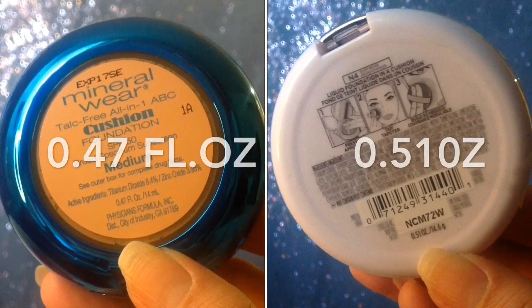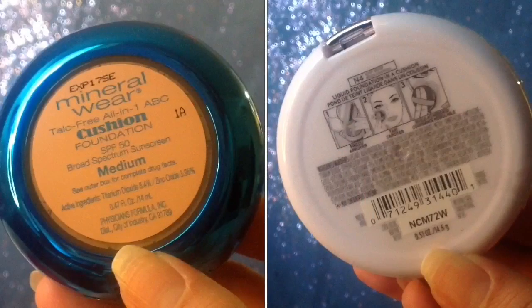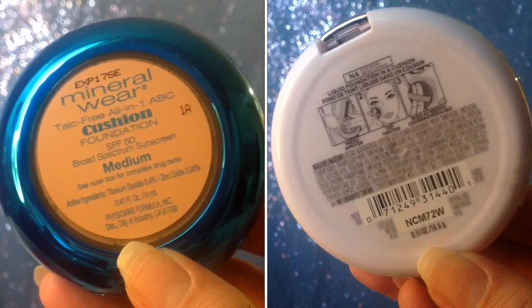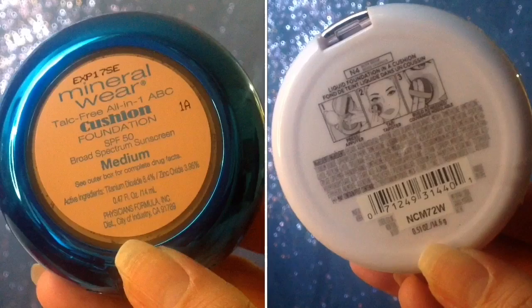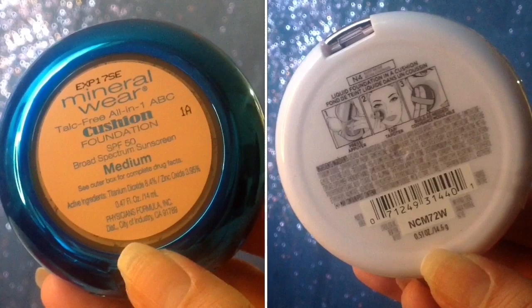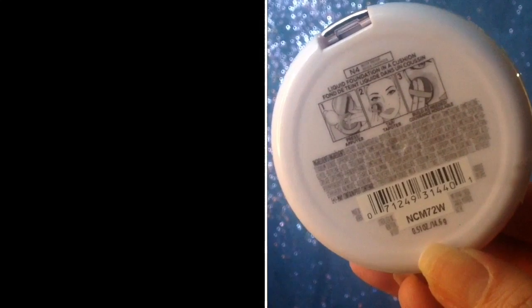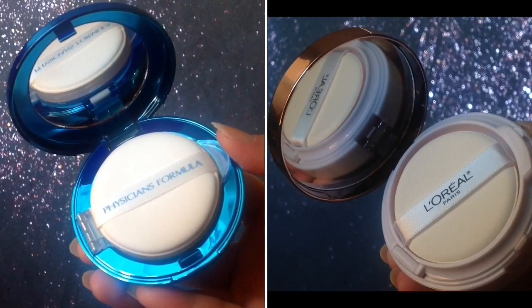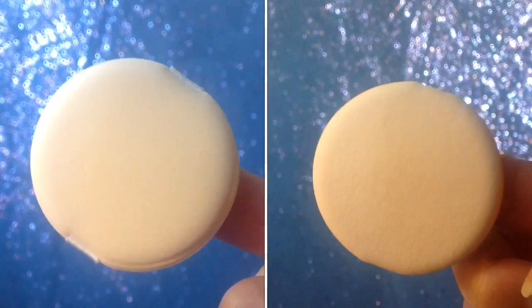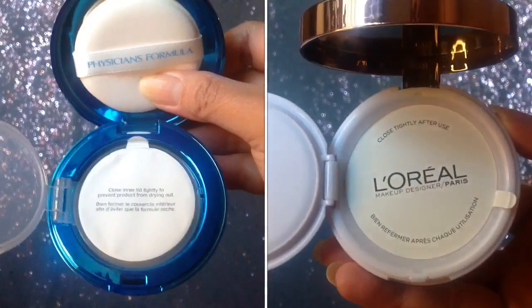The Physician Formula is 0.47 fluid ounce and the L'Oreal Lumi is 0.51 ounce. The Physician Formula doesn't say where it's made from, but it says Physician Formula Inc., City of Industry, California. The L'Oreal Lumi says made in Korea. Physician Formula indicates an expiry date while the L'Oreal Lumi does not. The Physician Formula focused mainly on SPF 50, while the L'Oreal Lumi doesn't have SPF. Once you open them, both have mirrors and a buff sponge — they almost look and feel the same. Both have a sticker that says close tightly because they have a tendency to dry out.